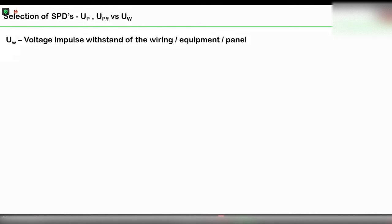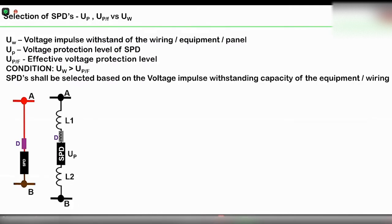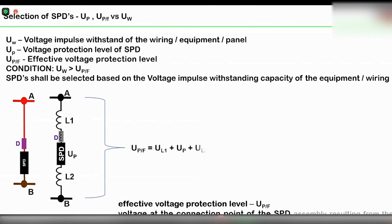When we talk about the low voltage SPD — low voltage surge protection device — one of the parameters we always discuss is called the ultimate protection level or effective protection level. The voltage protection level of an SPD is a very important factor which decides the ultimate protection.